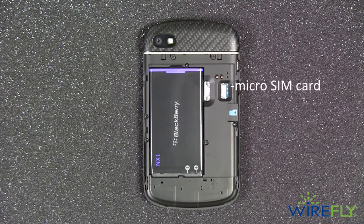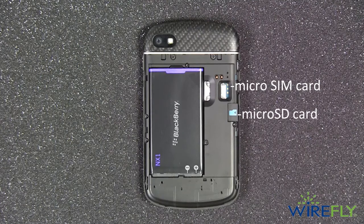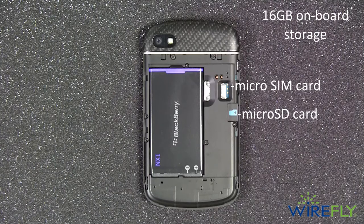Right next to the battery is where you install the micro SIM card, and right next to that is where you can insert a micro SD card to expand storage from the already large 16 gigabytes of onboard storage.